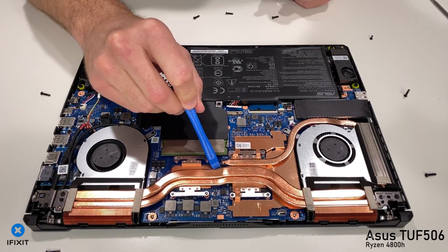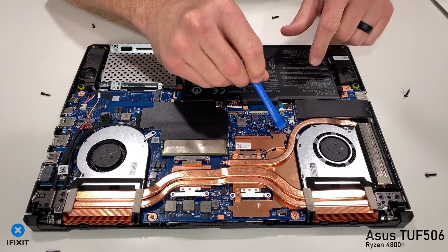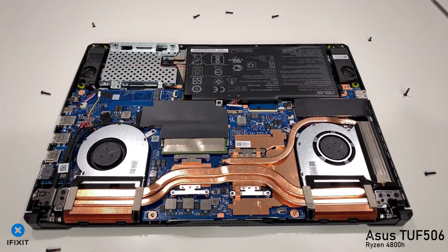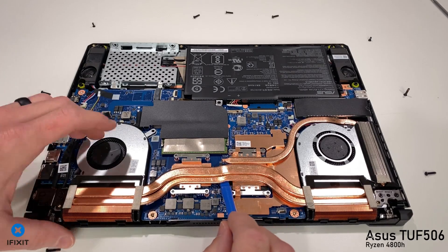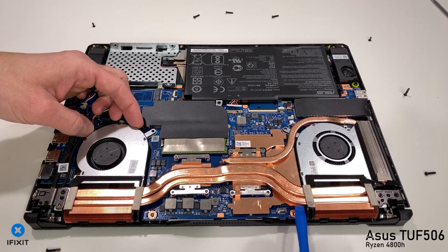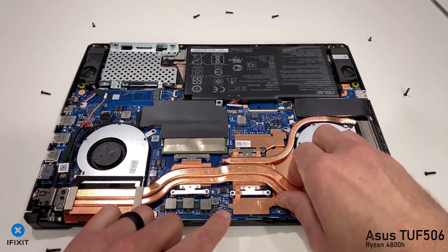Next, I'm going to use a plastic pry tool and carefully lift up on the cooler. I want to be very careful not to bend it, especially on this cooler as the copper is very, very thin, and I also do not want to damage any of the components on the PCB itself, so choose wisely here. Just be very careful and very patient.